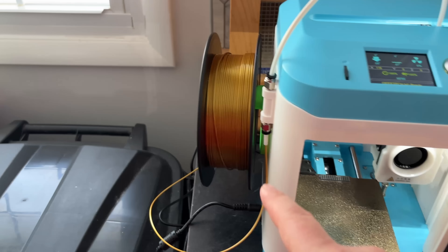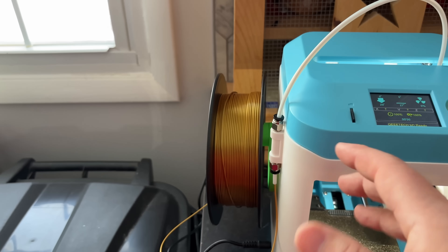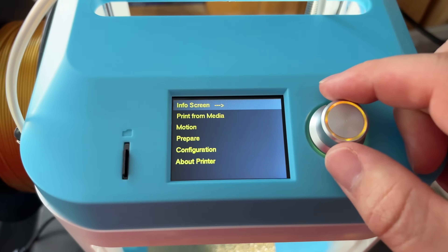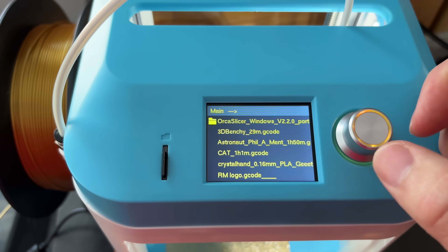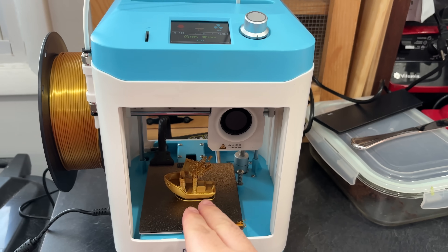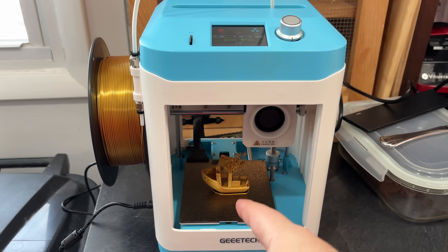I went ahead and printed one spool holder out of PLA and I've got one printing in PETG too. You will want to do some supports and rotate it differently than it defaults to because I had issues with the PLA one. Let's go to print from media — we'll do the benchy again. White means it's selected, yellow means it's not. I had the same problem in the exact same spot. I'm starting to think it's the model, so let me try printing something else — it's either the filament or that specific benchy file.